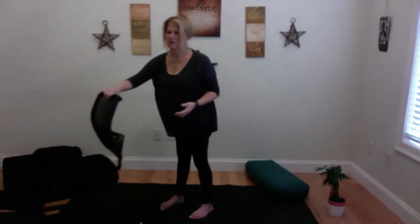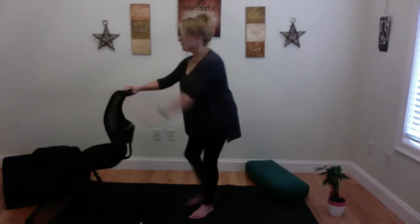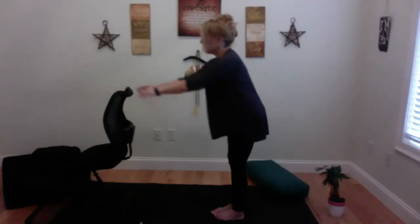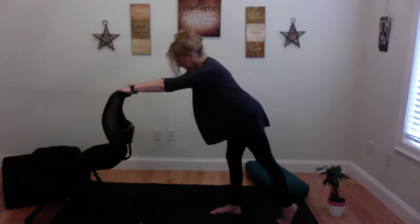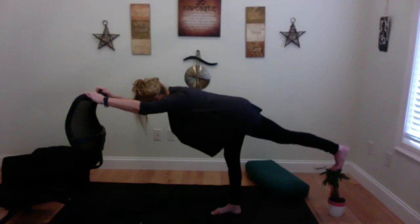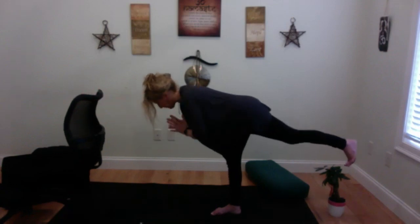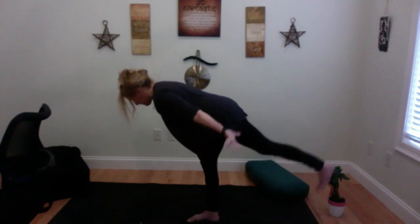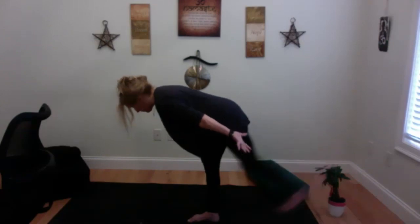We'll do another balance pose — Warrior III. If you want to use a chair or wall, that's fine. Have your hands here, here, or next to your hips. Come onto the back toe, and start to lift that back leg. Let that foot flex so you're parallel with the earth, hips are square. Maybe bring your hands to your heart. This is Warrior III — it's a tricky one. You fall down and get back up again. Use a chair if you want — that is totally acceptable.